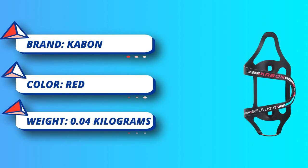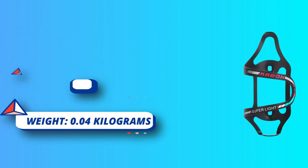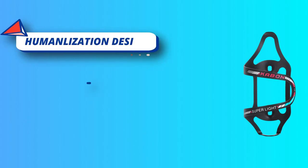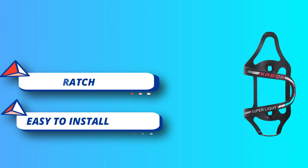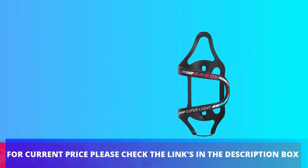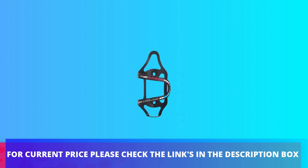Fits most standard sized water bottles. Kaban water bottle cages are made to fit any water bottle in standard size, and the cages can be bent open or closed to change the tension on the bottle. One Piece Flexible Design. For current price, please check the links in the description box.